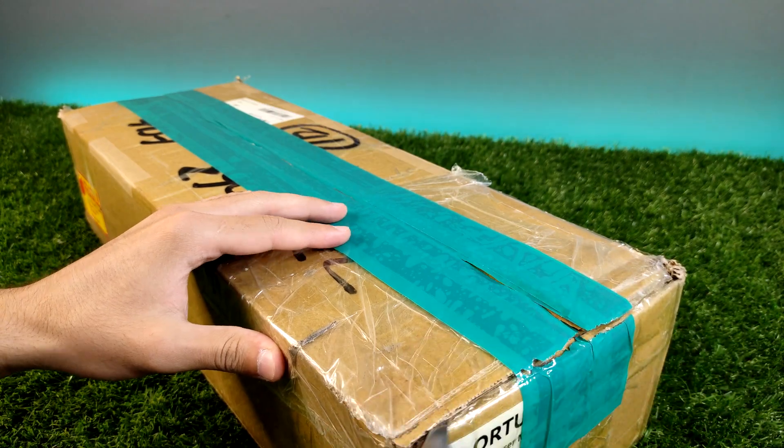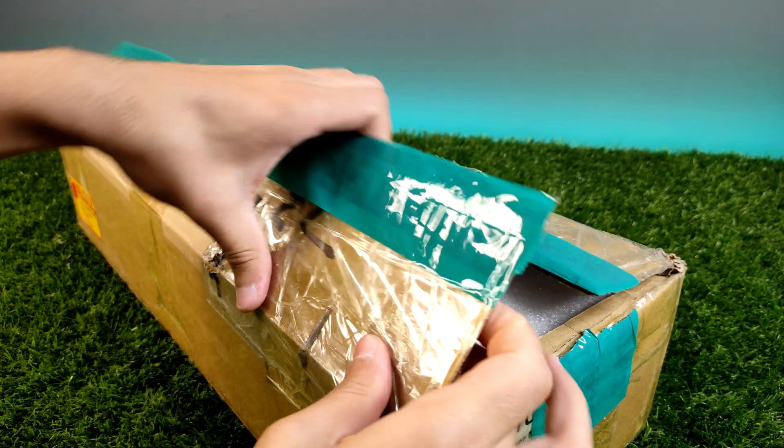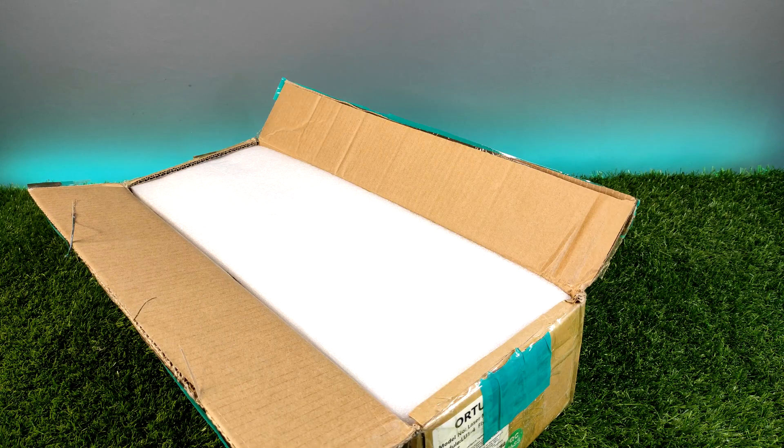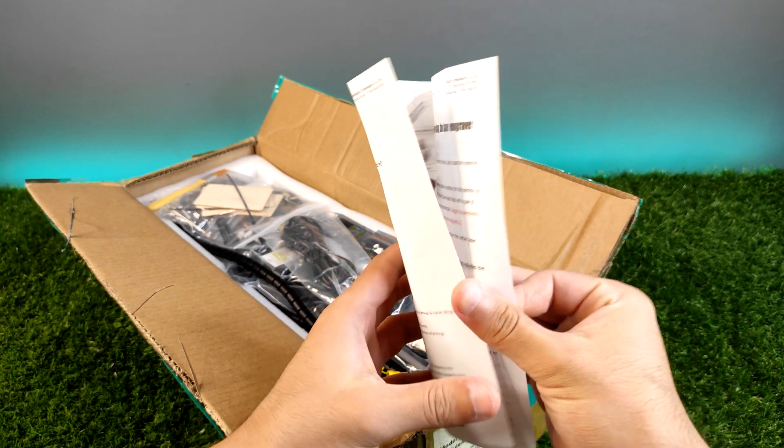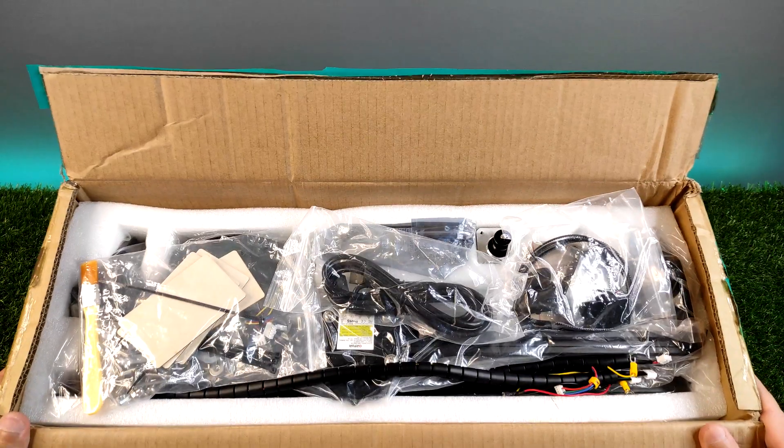The Ortur Leathermaster 2 comes in a pretty small and long package. If you open it, you will find so many small parts that need to be assembled. Let's see them one by one.